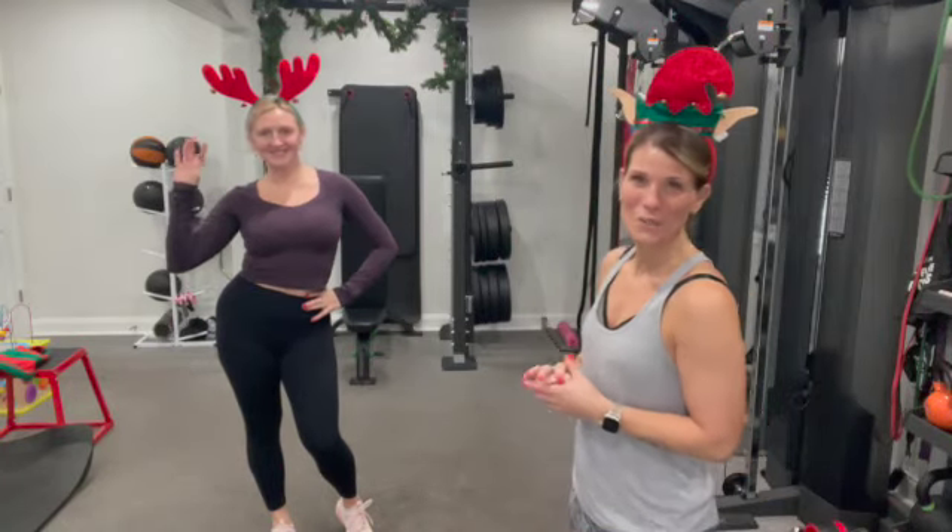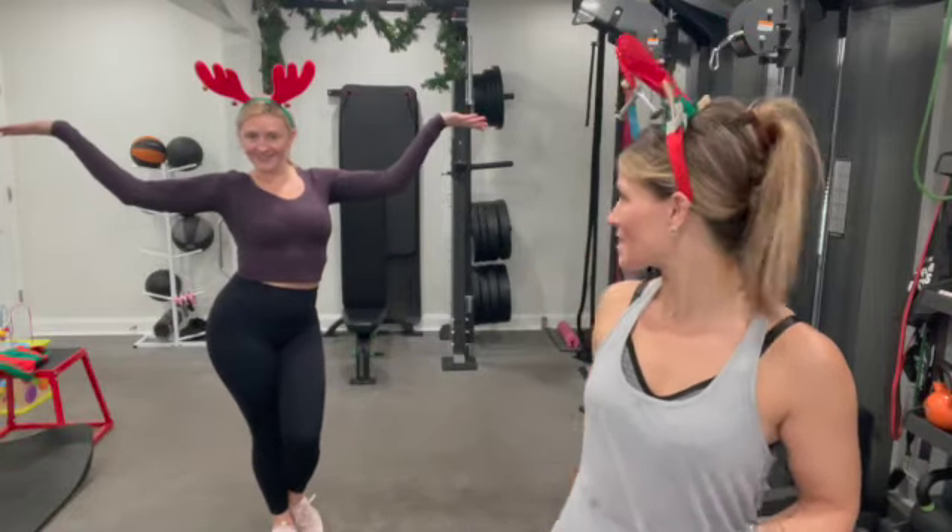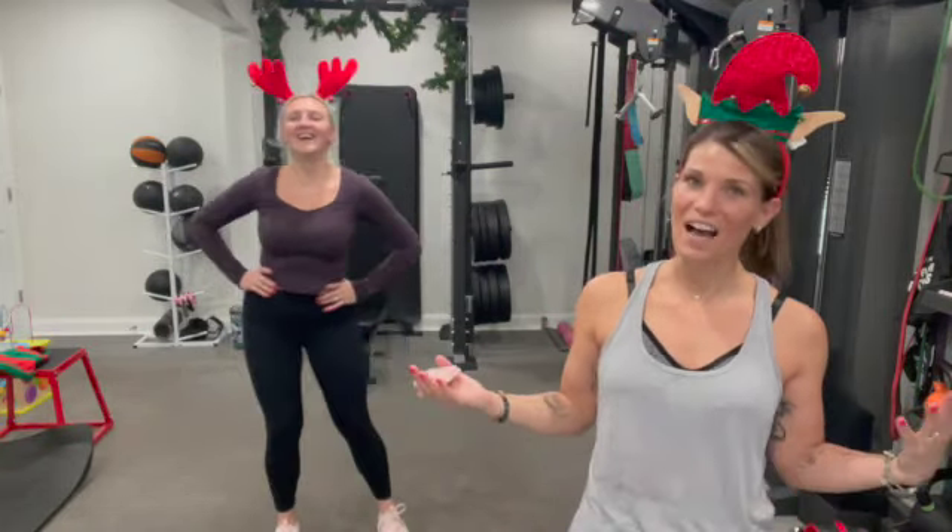Hey guys! Just wanted to come on here and give you your very first holiday video of our FMT admin calendar. Say hello to Miss Alina. We're getting festive in the holiday spirit. These are not going to stay on for very long because we're giving you guys an AMRAP workout for your very first workout.